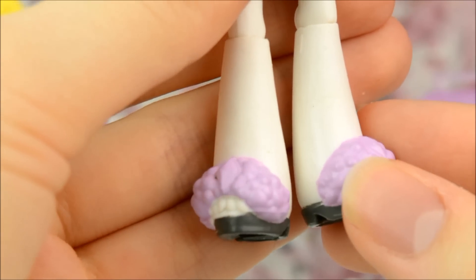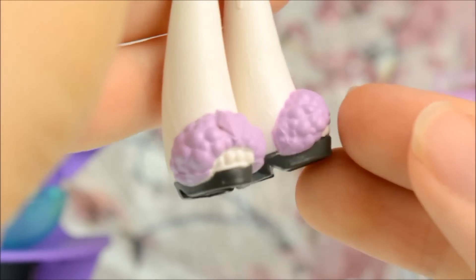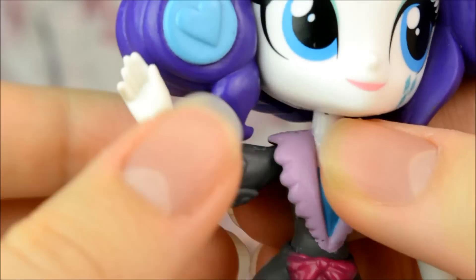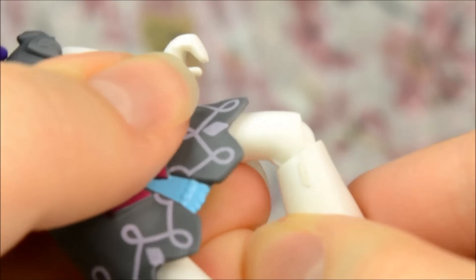Lastly she's wearing a pair of fluffy lilac slippers with a little heel at the bottom. Same as with all these dolls, she's poseable at the neck, shoulders, elbows, hips and knees.